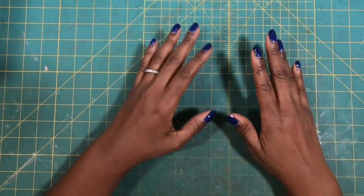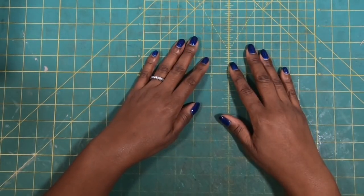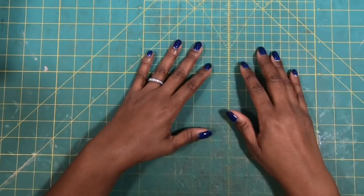Hi guys, it's Sherri. I hope that you are having a wonderful day. Let's do some desk brightening. Stay tuned.